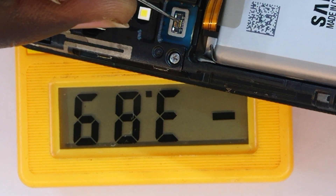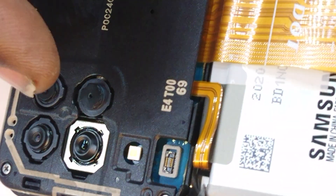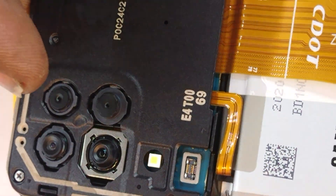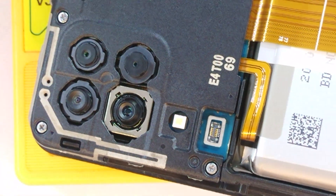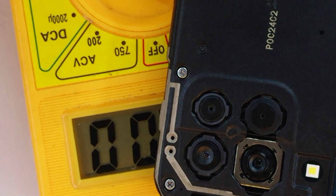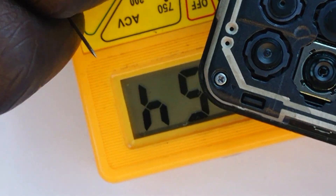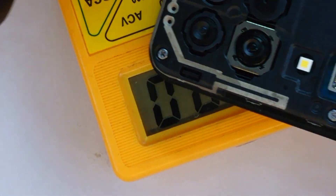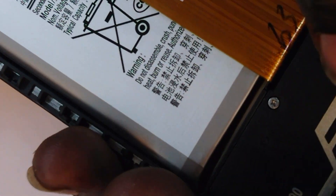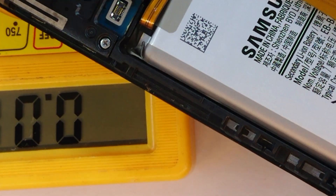Now I need to short this terminal to ground — that should initiate the power-on signal. I'm just showing you that the phone is not on whatsoever, so you have confidence that this is the right approach. I'm going to shift my voltmeter to current mode, measuring up to 10 amps, because that allows current to flow through it and lets me short this to ground.